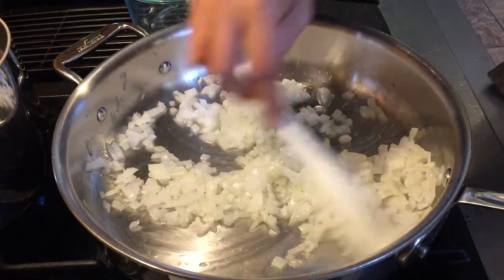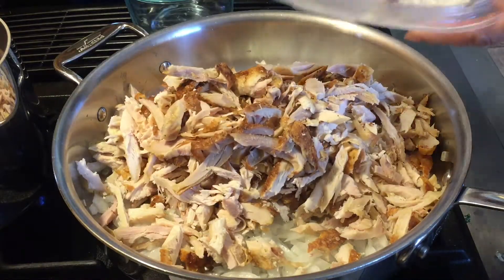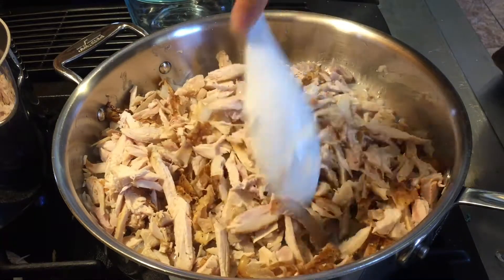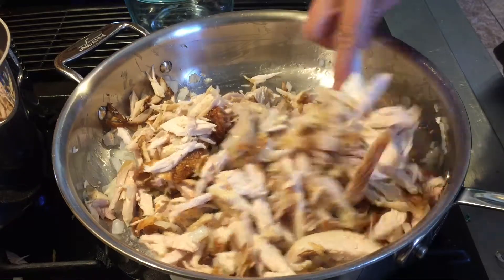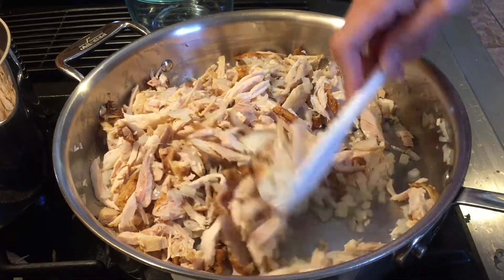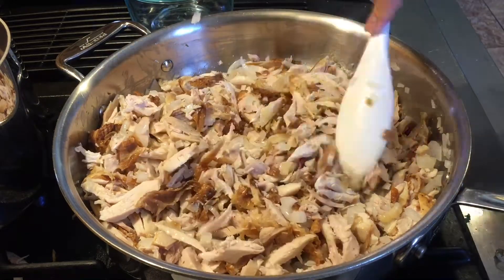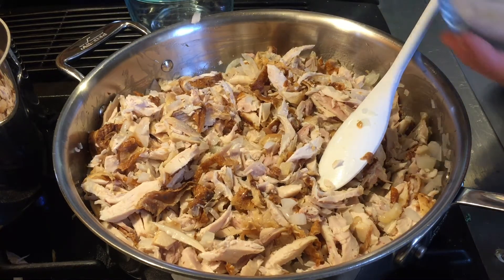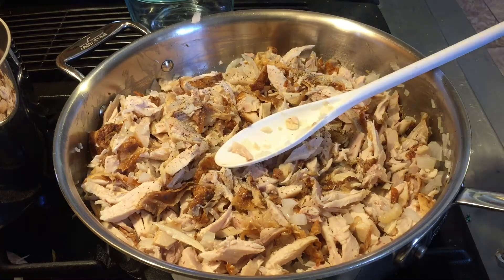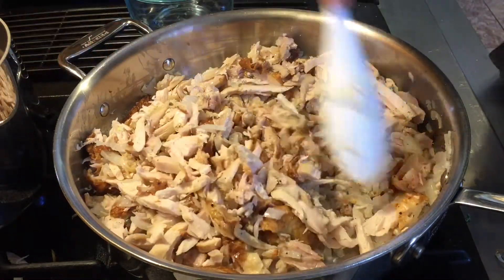My onions have been sautéed for about three minutes, so now I'm going to add my chicken. I'll let this sauté for just a minute or two. Since the chicken is already cooked and won't produce liquid, I'm going to mix the taco seasoning with three-quarters cup of water according to the instructions. I'll also add just a touch of salt and some black pepper to taste.